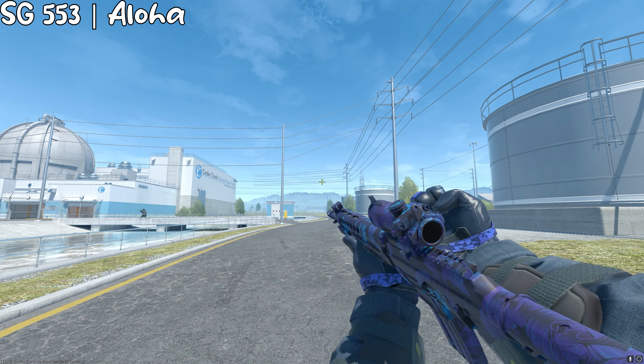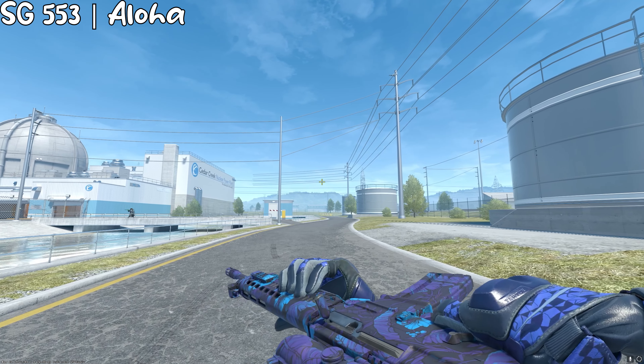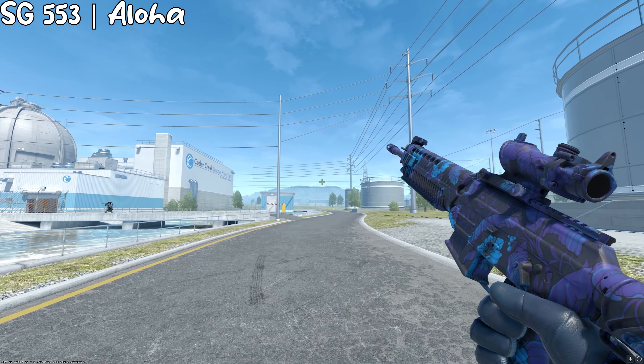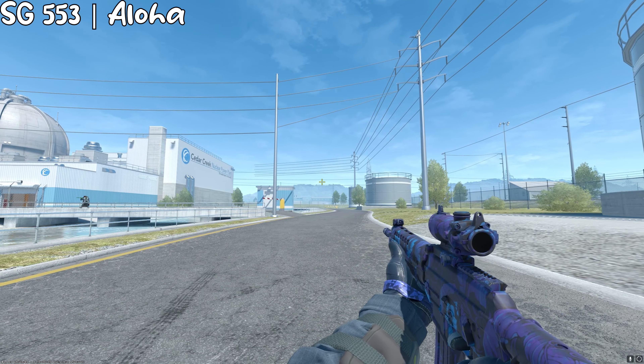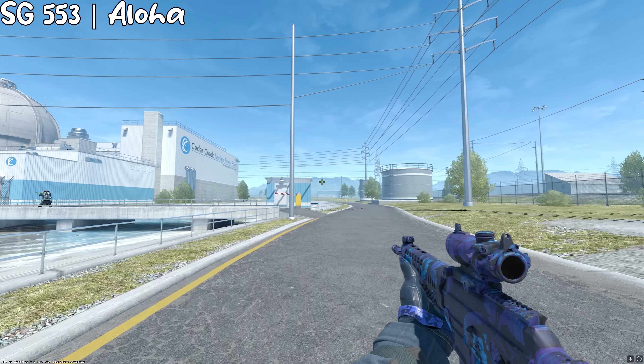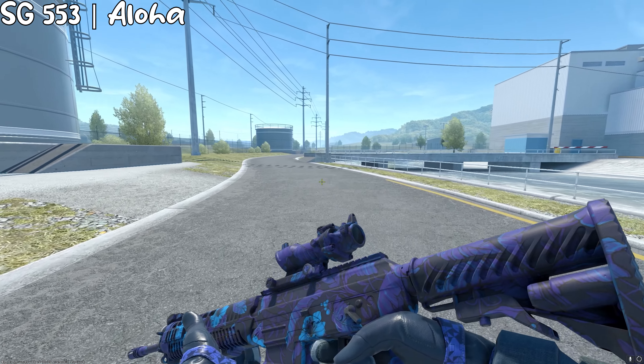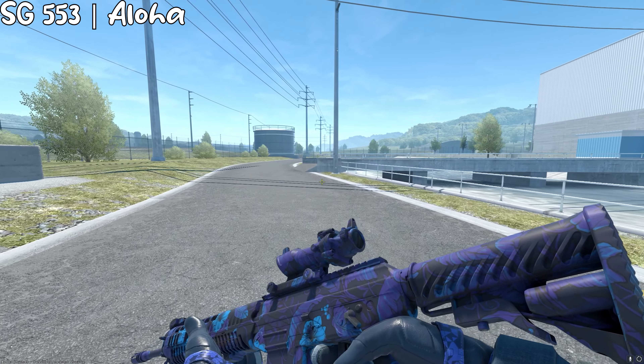For the SG 553, we have the Aloha, and it's pretty cheap — factory new StatTrak at $1 on buff. This one is a pretty nice skin where the color covers the entire gun. It's a pretty good skin and you can just put some blue stickers on it, like a Titan holo.